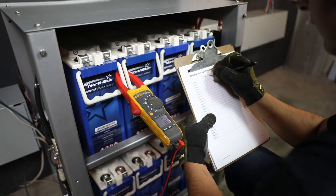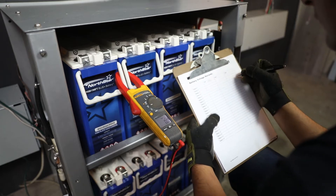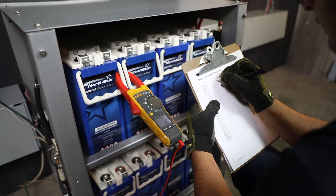Due to temperature, storage time, and other factors, batteries may have a known voltage variation between each 12-volt monoblock.